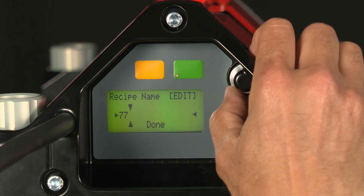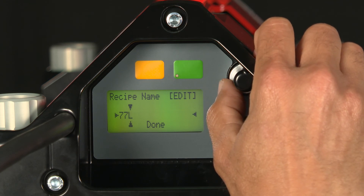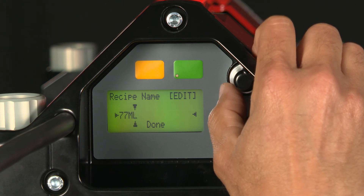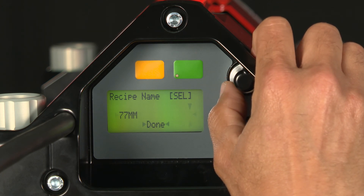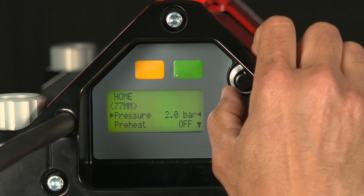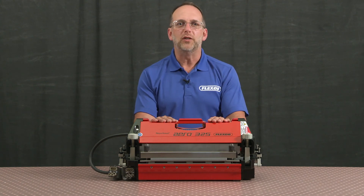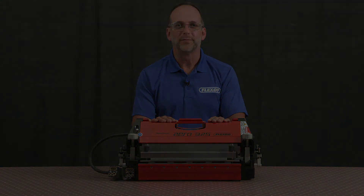And then I turn it the other way for my letters. Once completed, I scroll over to done, depress my knob, and then cancel or confirm — we're going to confirm, and I'm done. Follow these steps for a quality splice when using the NovoTool Aero325 splice press.